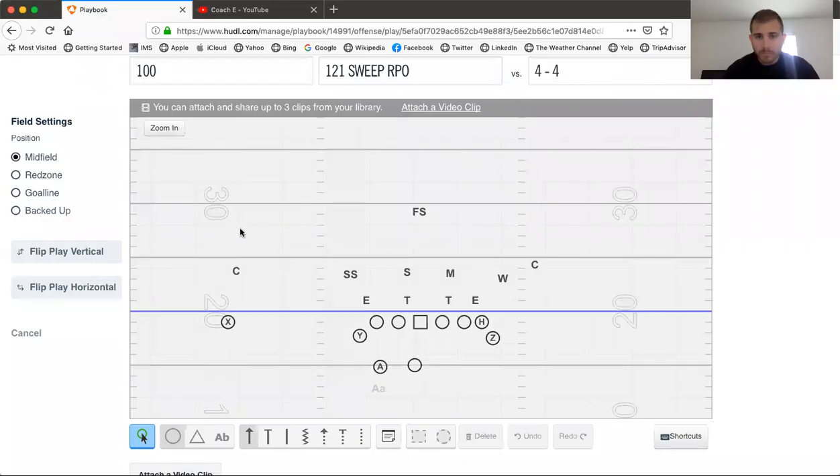What's up coaches! If you're looking for something simple that plays fast, this is your channel. For any of you guys running the Wing-T who want to integrate some RPOs, here's an RPO that works simply with your buck sweep. I'll use Wing-T terminology and look at this as a 121 sweep.